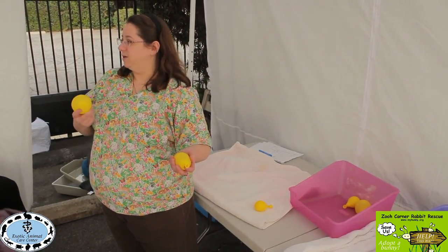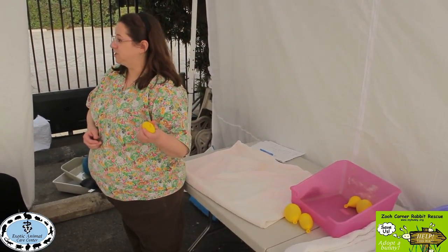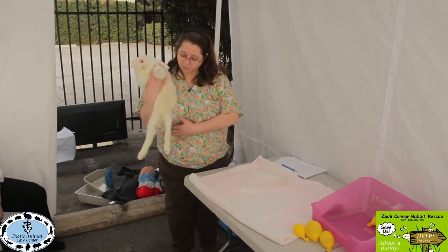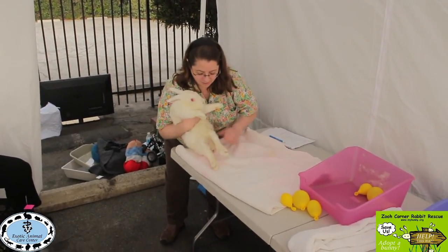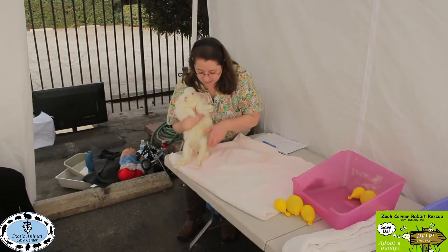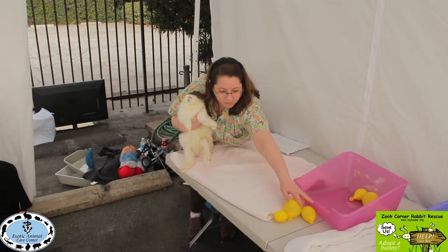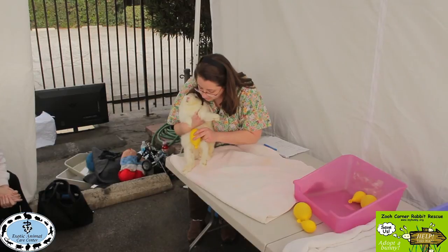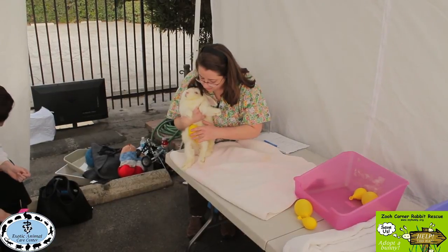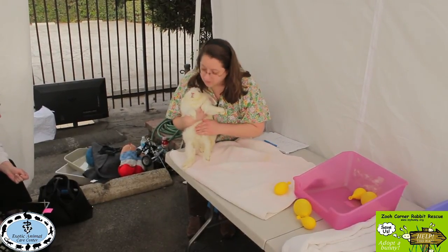When the bladder is small, you may not be able to feel or express it much, but the bigger it gets the easier it is to express. There are a couple of ways to do it — usually you've got your sink and you're pushing on their bladder. There's a V-shape that comes to a point, and the bladder usually sits right about there, so if you're too far down you'll miss it — you may want to go a little higher but not too far up.